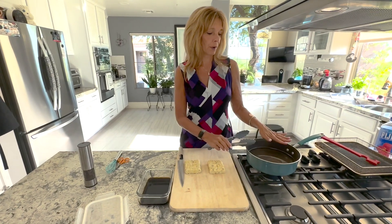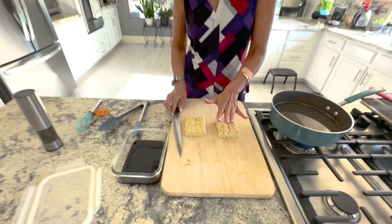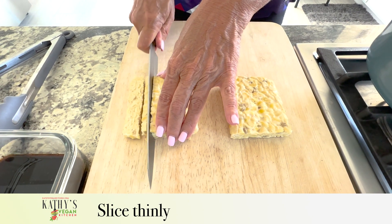Once the tempeh is done cooking, you're going to take it out and allow it to cool to the touch. It doesn't have to be cold, but it has to be cool to the touch. Then you want to slice it into thin slices.